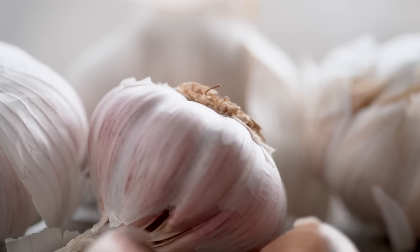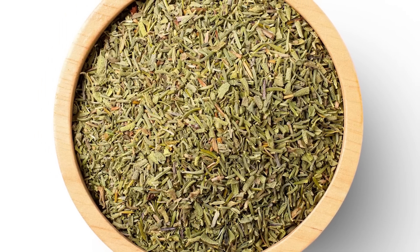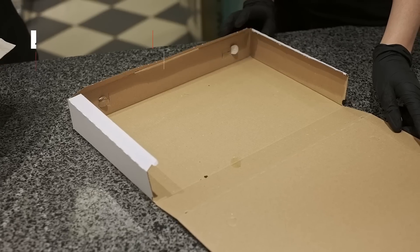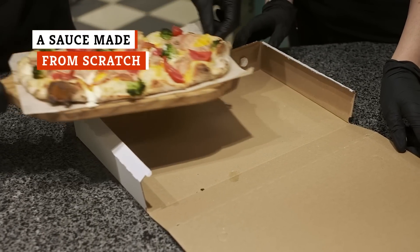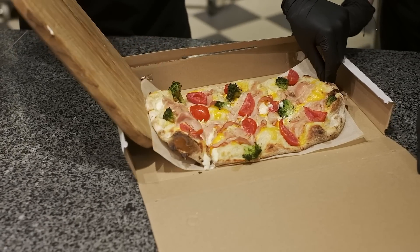Websterant Store also recommends garlic salt, onion powder, Italian seasoning, and just a little sugar to create a great sauce. Another reason pizza from around the corner tastes better than what you make at home is that sauce is prioritized at successful pizzerias.